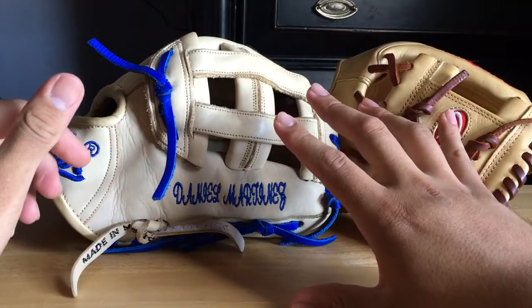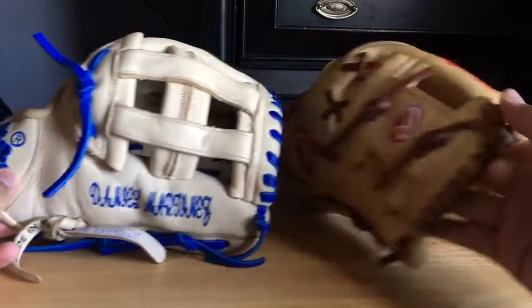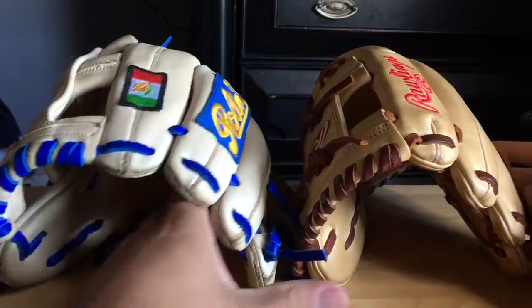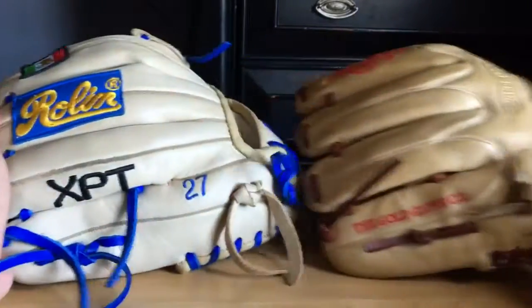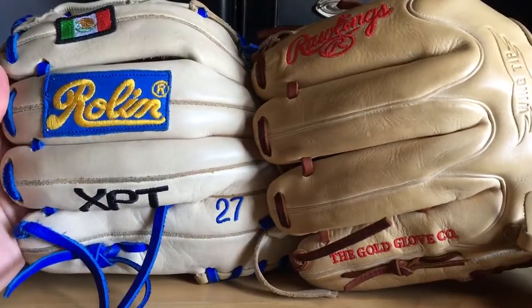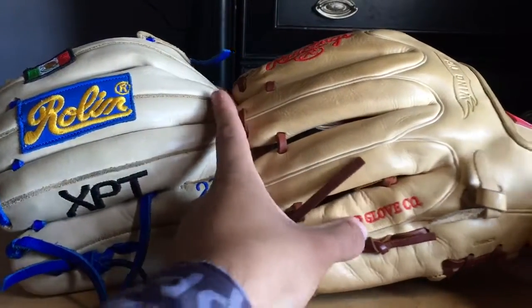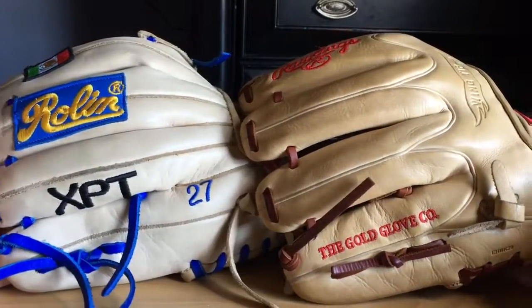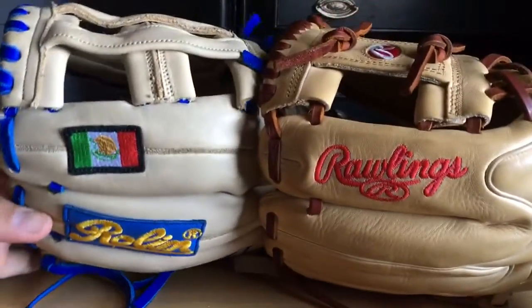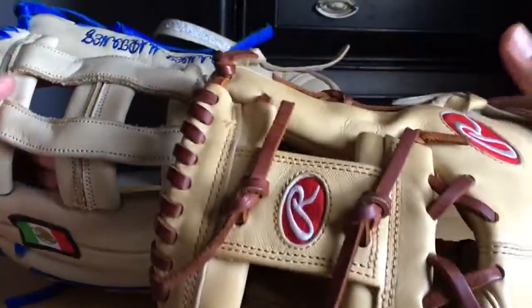I've had the Pro Preferred since December so it's been about half a year — the color is gonna change. But the quality is way superior on the Pro Preferred. The welting alone — look at that. You get wrinkles here because I'm breaking in the flare so it's going to wrinkle up, but you can see right there the quality difference. You've got wrinkles here and you don't have wrinkles there.